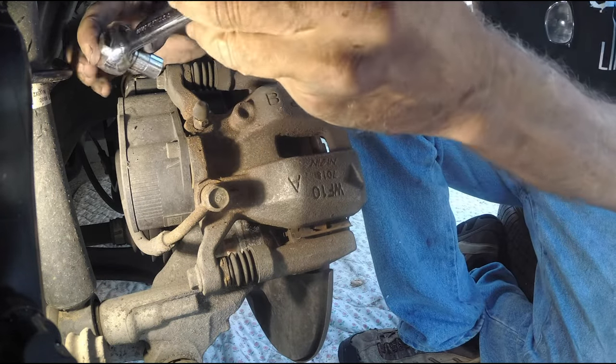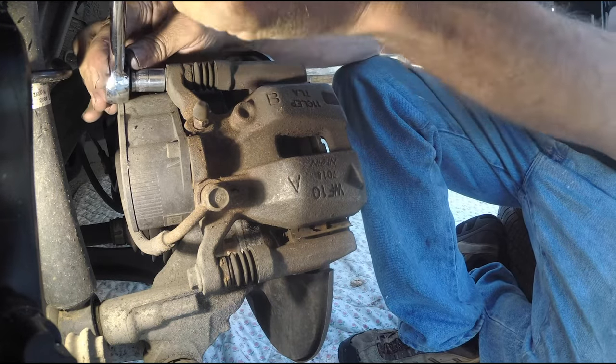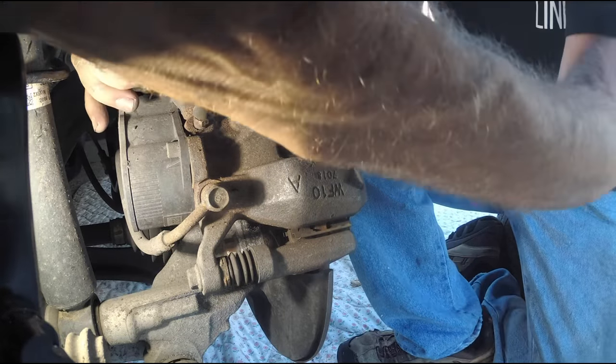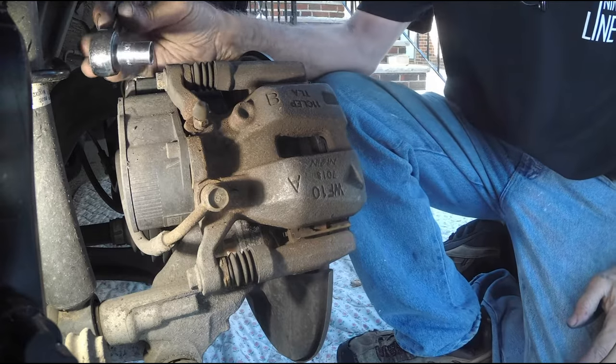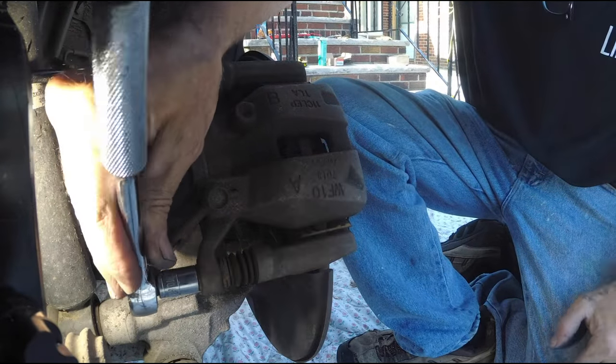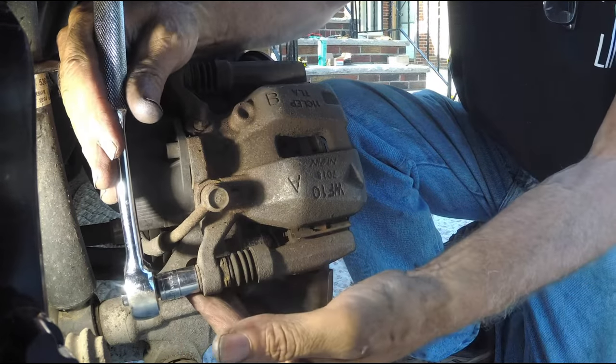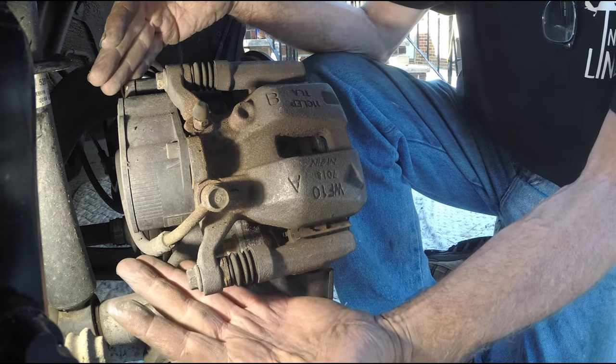Righty is tighty, lefty is loosey. It goes on to the slider pin bolts located right there. They're a little bit stiff at the beginning, so I give a little tap and off they come. I take off the next one — it's as simple as that. Take your time with the right tool. Use a breaker bar if needed.